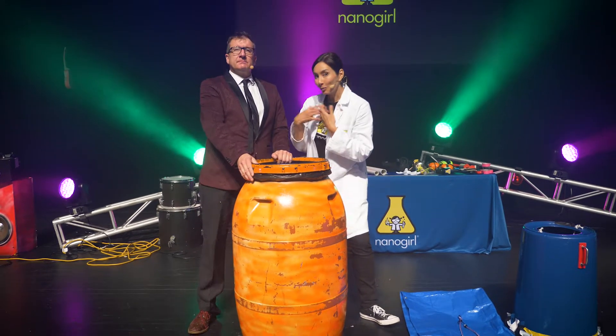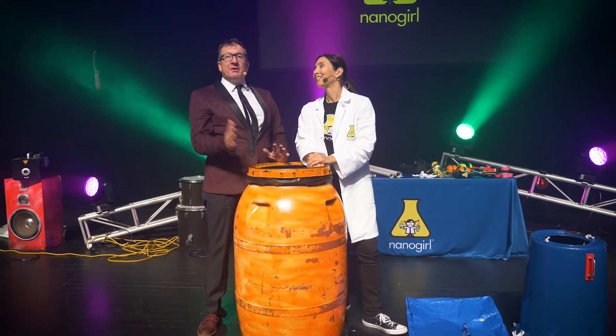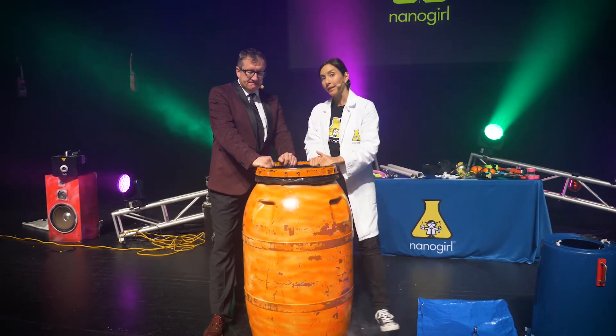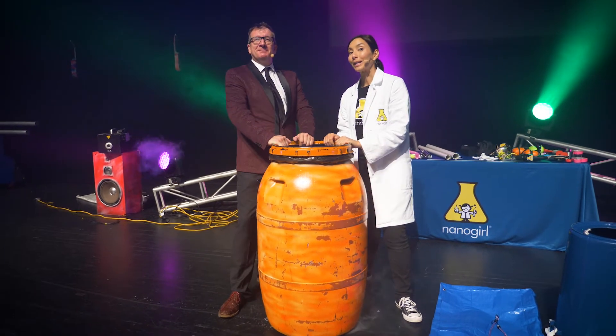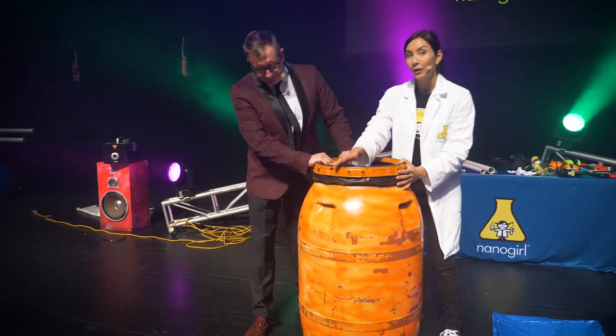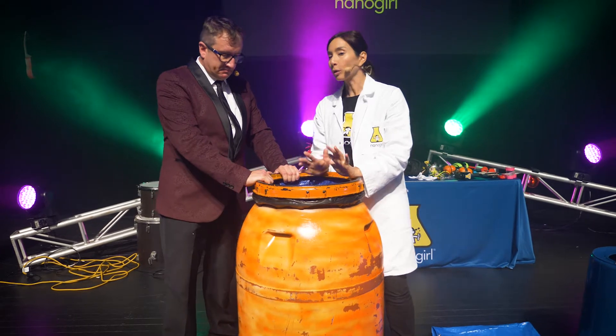Hey everybody, my name is Dr. Michelle Dickinson. You might know me as Nanogirl on stage. And I'm Gareth Baston, who plays Boris on stage. Thank you to everybody who came to see us in our live science and engineering show called Bring on the Noise. And it was pretty noisy. Lots of people have talked about this, which was one of their favourite experiments — this is called our Airzooka, and they'd like to know how to build one at home.